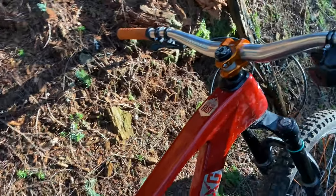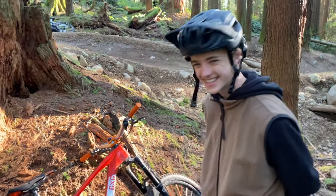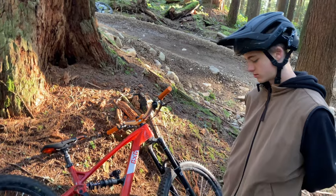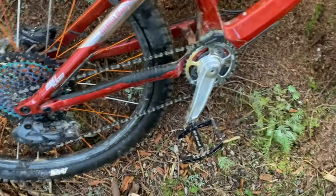He rides his Mega Trail in the long position. CJ is transitioning from being a little kid to a young man, so he's probably going to ride a size three very soon, maybe in the short position. That's pretty much it — 34-tooth chainring, for those big legs. Look at those quads!